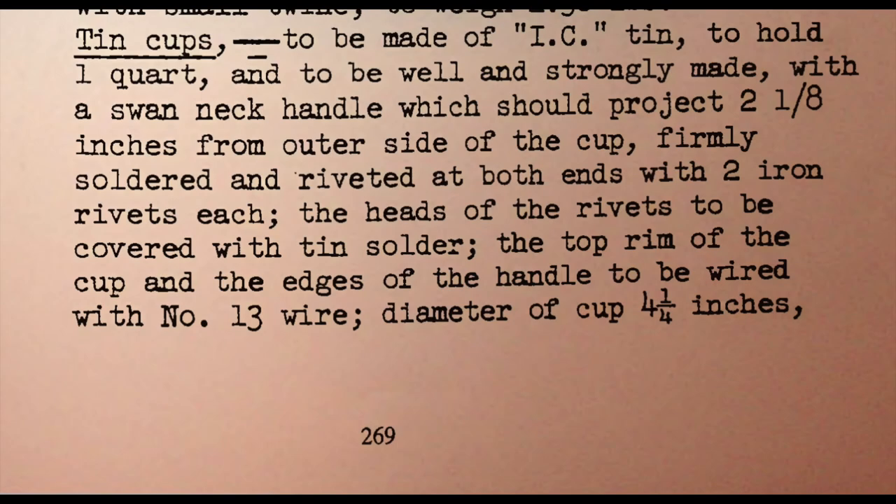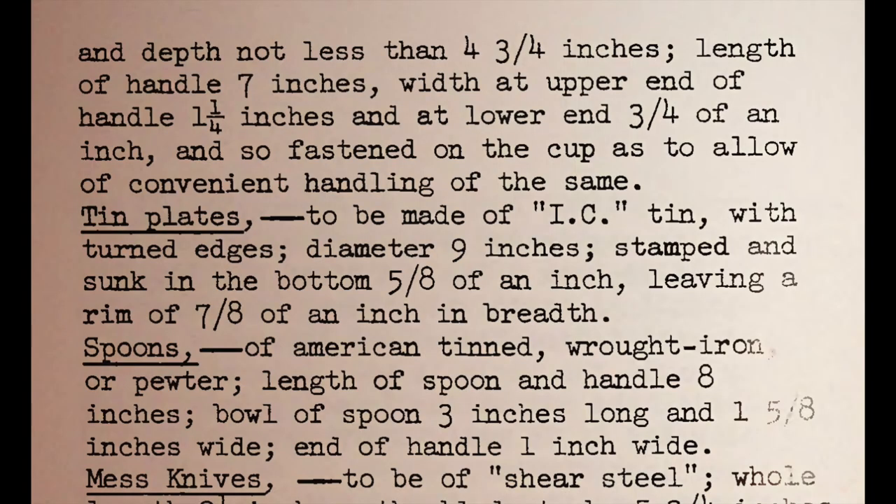Tin cups were to be made of icy tin to hold one quart and be well and strongly made, with a neck handle projecting 2⅛ inches, firmly soldered and riveted at both ends with two iron rivets each. The heads of the rivets to be covered with tin solder, the top rim of the cup and the edges of the handle wired with number 13 wire. Diameter: 4 inches. Depth: not less than ¾ inches. Length of handle: 7 inches. Width at upper end: 1 inch. At the lower end: ¾ of an inch.